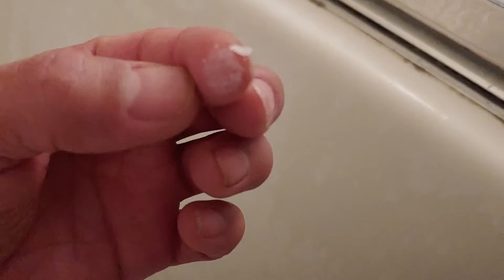This is all soap scum. So I definitely need to come in here and scrub this more.